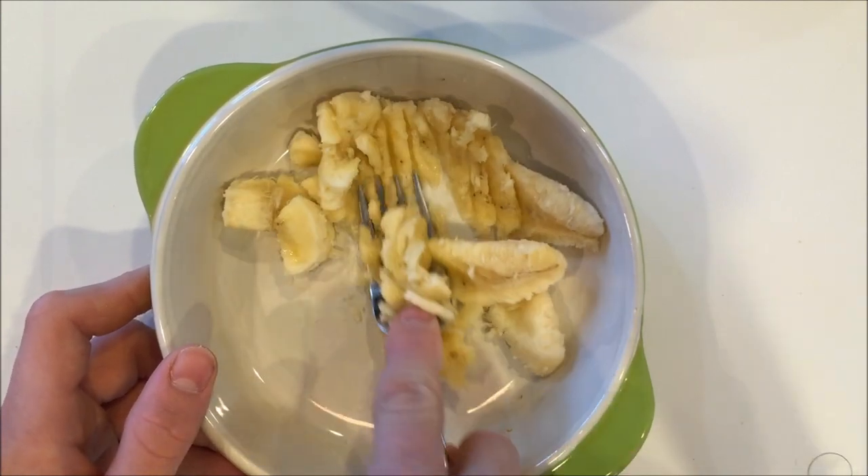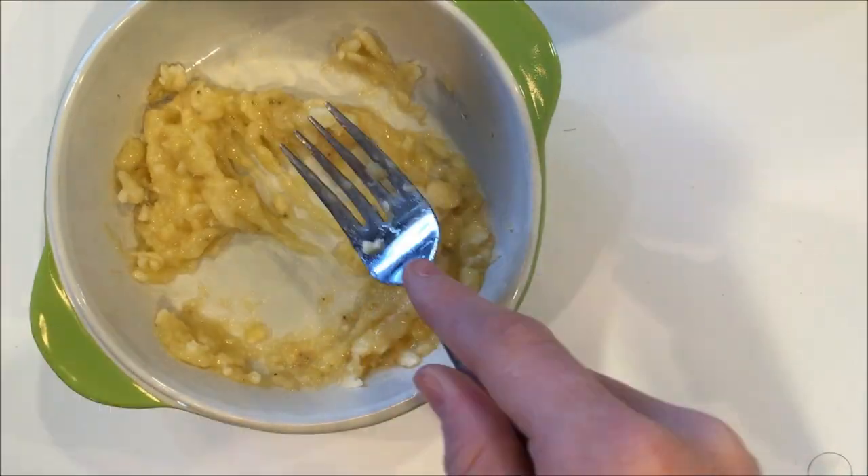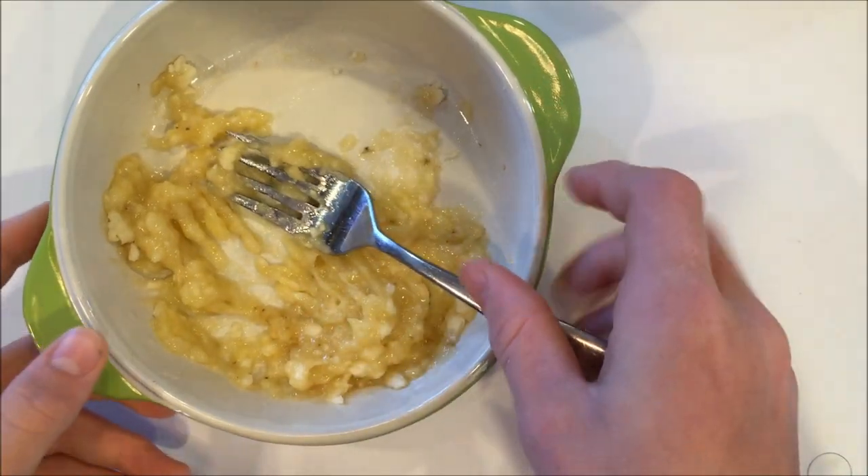You want to mash your banana until it's smooth without any chunks. Once your banana is mashed smoothly, set it to the side.